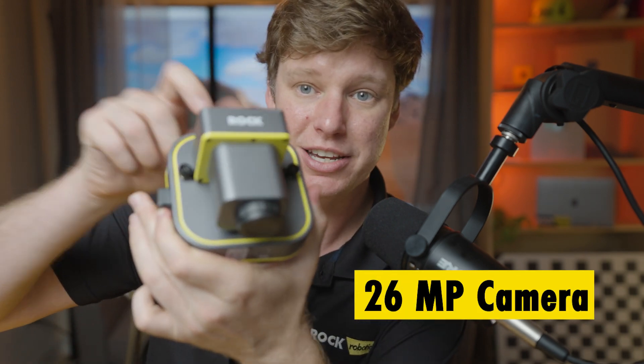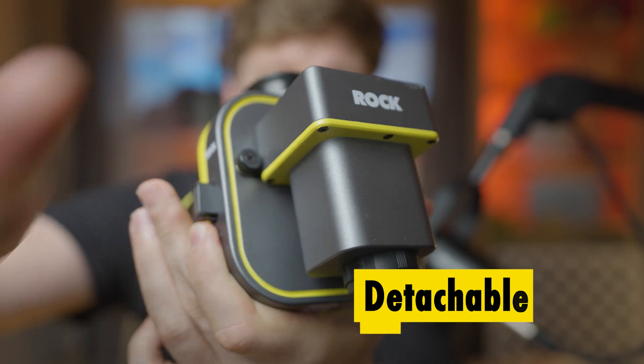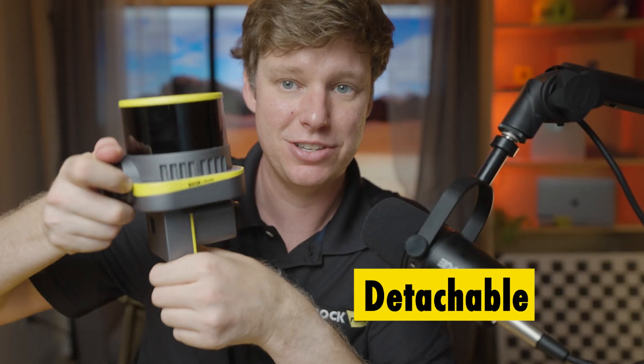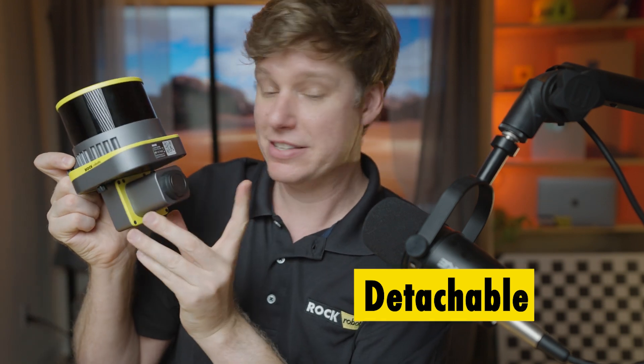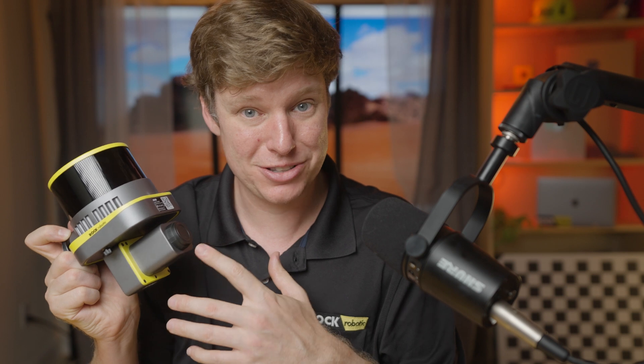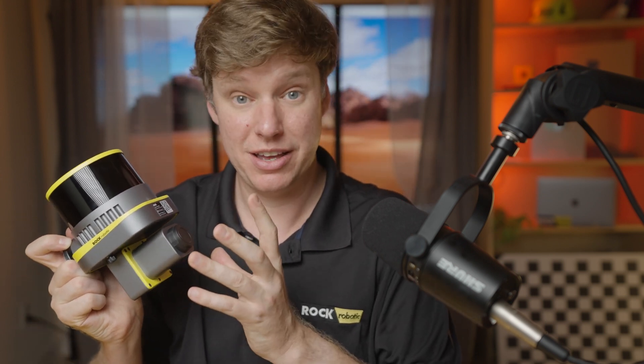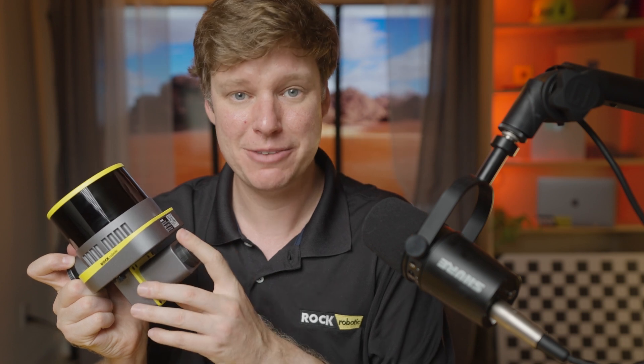Coming around to the back side, we have a detachable 26-megapixel camera. You can actually detach this camera and mount it to our SLAM handheld system. This 26-megapixel camera is quite impressive — I've been comparing it to the Mavic 3 Enterprise, the Sony A5100, and the Sony A6000, and I've been getting better data out of this little thing that weighs almost nothing than those heavy cameras. I've been shocked by it. In the future, we will be releasing higher megapixel cameras, but right now this one is better than what we had on the R2A and the R360.